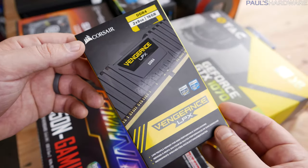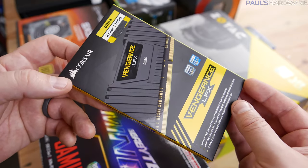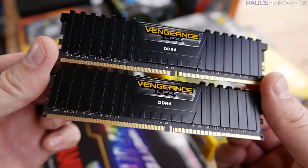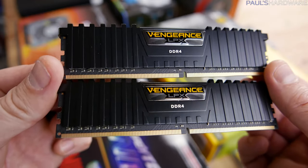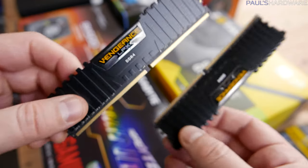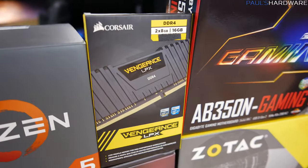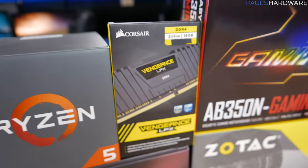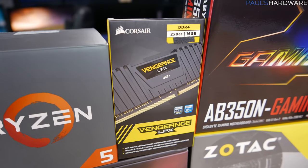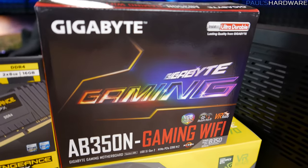Our memory is the Corsair Vengeance LPX kit that I've used many times before. I use this kit because it's low profile, very unassuming, it blends in, and doesn't conflict with CPU coolers I've worked with. This is actually a DDR4 3000 speed kit — a 2x8 GB kit — which should get more performance out of our Ryzen platform with that higher speed memory.